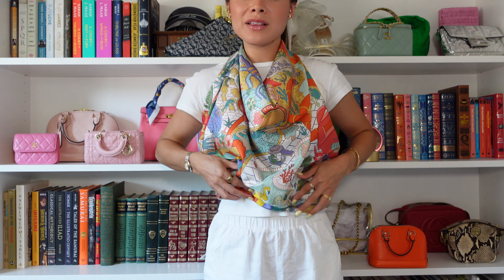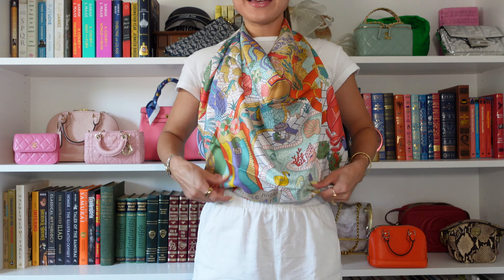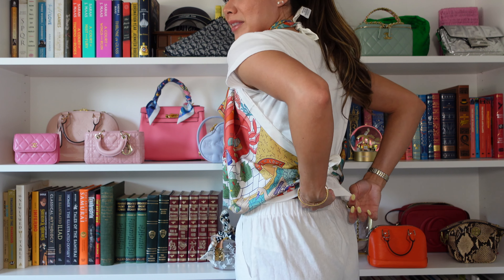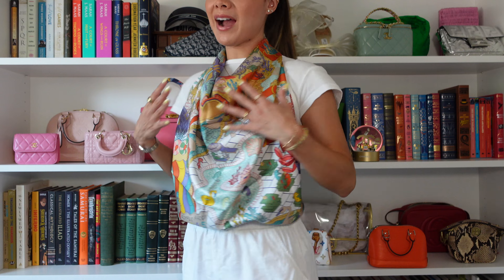You just kind of have to play around with it until you can get it to knot, and then you can either shorten or lengthen it. This is how it would look — open back, super cute. It's definitely not an everyday top, but if you're on vacation or at the beach, it's a great way to turn your scarf into a ready-to-wear look, and a lot cheaper.